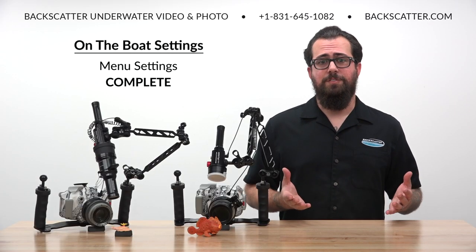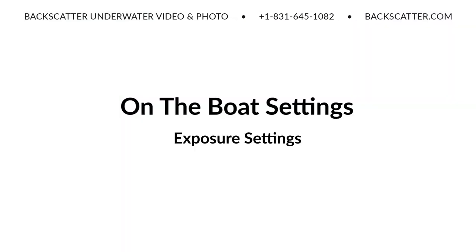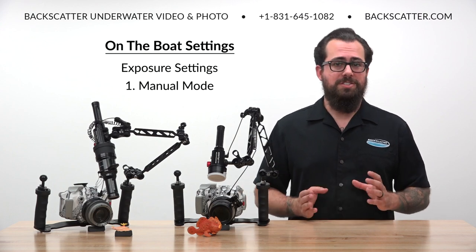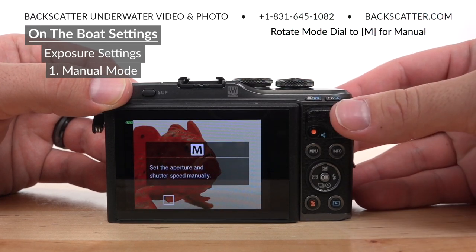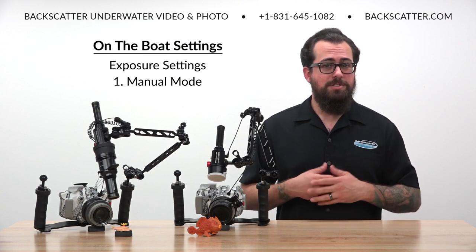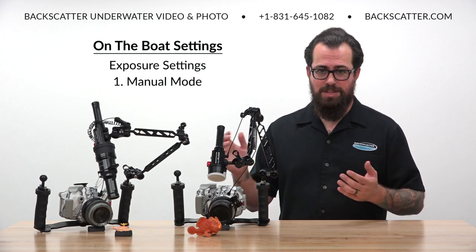That does it for all of the set-once-and-forget details in the menus. Now let's get into exposure. The first thing we need to do is put the camera into manual mode so we can adjust all of our exposure settings. Rotate the mode dial to M for manual. Now we can preset three of the four factors that determine our exposure — ISO, aperture, and shutter speed — leaving us with only the flash power to manage in the water.